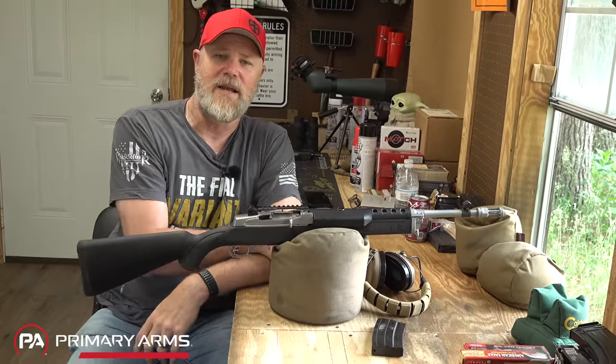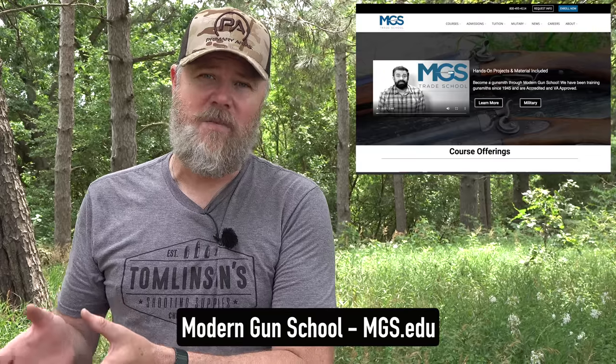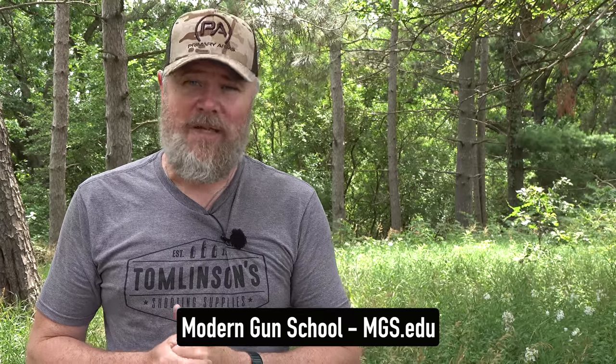A lot of folks ask how they can get involved in the firearms business, and one of the best ways is to become a gunsmith. Every gunsmith I know is overbooked with work - it's a very good living. Modern Gun School is an accredited college that works with veterans and the GI Bill, where you can get a degree in gunsmithing and start your own gunsmithing business. Throughout my entire life, gunsmiths have always been able to earn a really good living assuming they have a strong work ethic. Please check out Modern Gun School - there's a link in the video description below.